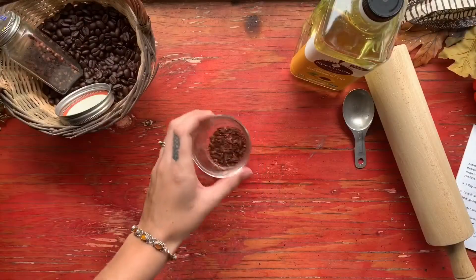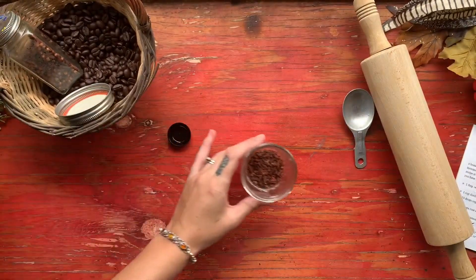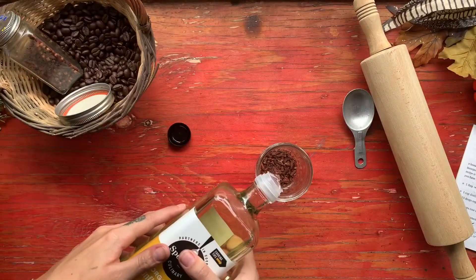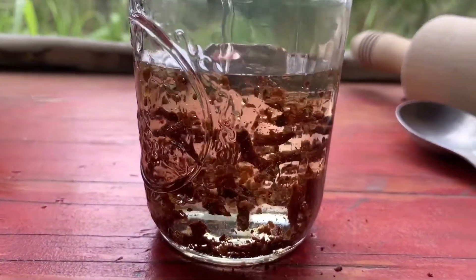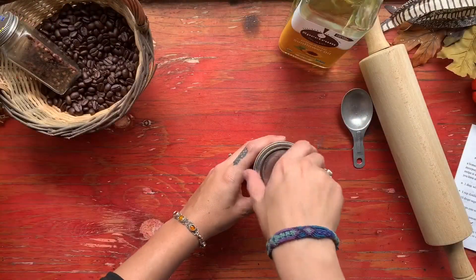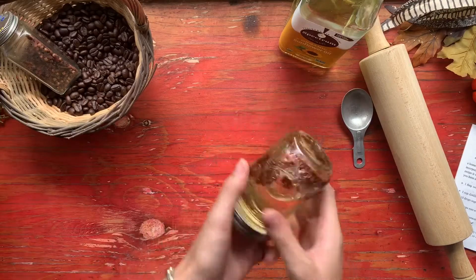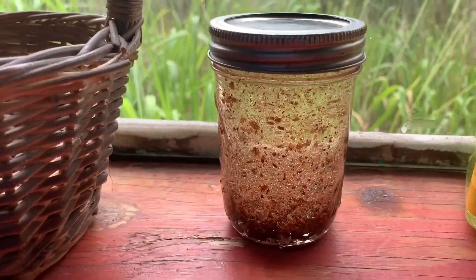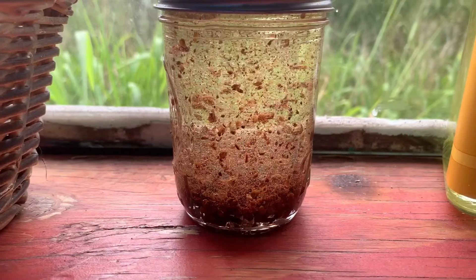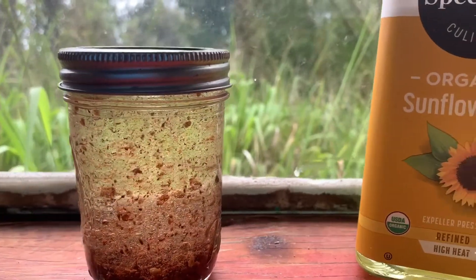Then we are going to add in one cup of our carrier oil. I am using sunflower oil, but you can use olive oil or any other oil you prefer. I would advise against using coconut oil though, because that does harden in cooler temperatures and we want this to stay liquid. Make sure your lid is on tightly and then give it a good shake. You are going to want to store this in a cool dark place out of direct sunlight for two to three weeks. After that, you can strain out the cloves and bottle the oil in a spray bottle.